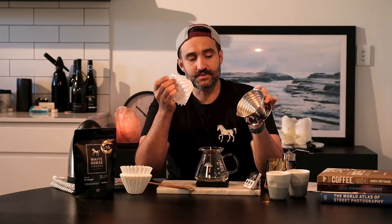Obviously we need the Kalita Wave brewer — we sell these in the stores, they're really really great. This one is a stainless unit so it's virtually indestructible. I've taken this thing camping, dropped it, you name it, it's still going.